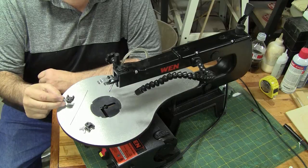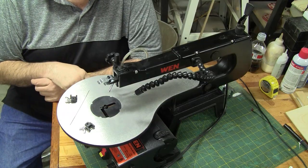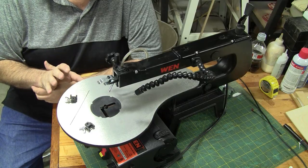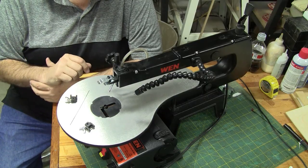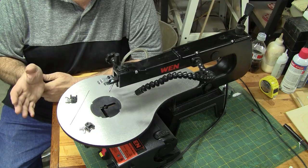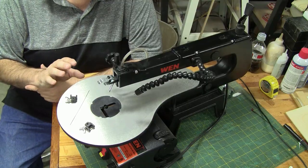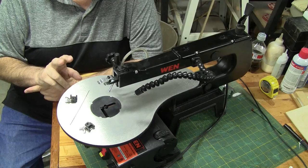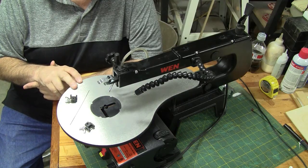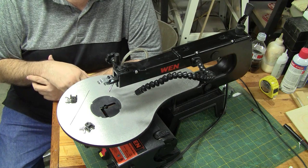Using the adapters for plain-end blades is probably one of the biggest differences between an entry-level scroll saw and a more advanced one — blade changing and removing the blade from one clamp to put it through your entry hole is much, much easier on the higher-end saws. Before showing that procedure on this saw, let's take a look at a mid-level to high-end saw and see how that compares.